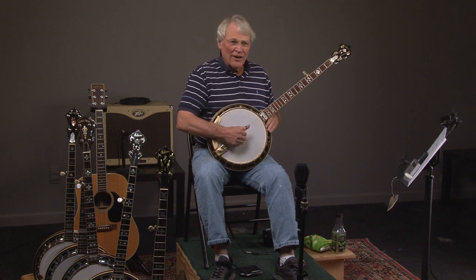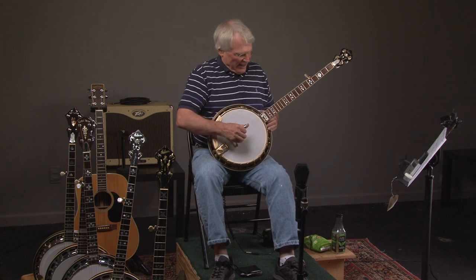Let's look at a Rich Era 1930 Granada. I think we're going to try Dear Old Dixie today.